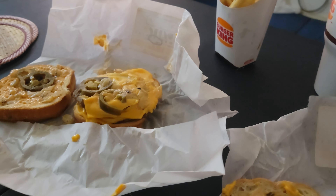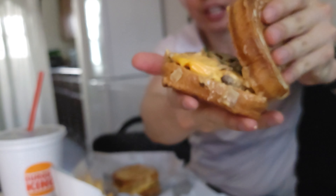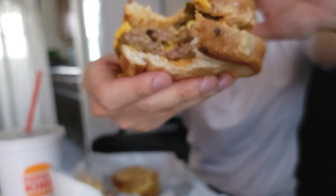We're gonna taste test the jalapeño version first. I'm gonna take a big bite — making sure to get that jalapeño, the double meat, the double cheese, and all the diced onions. Oh man, this is delicious! I haven't had fast food in a long time. I got the jalapeño, the double cheese, the double patty — this actually overtakes the regular Whopper in my opinion.